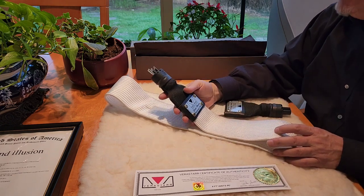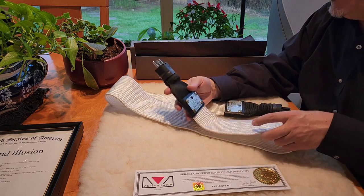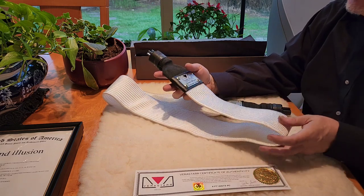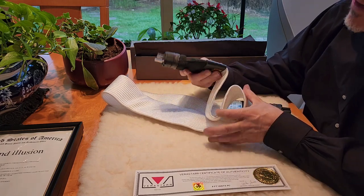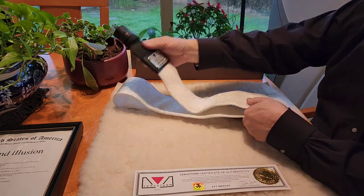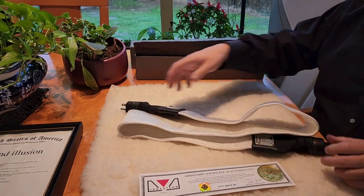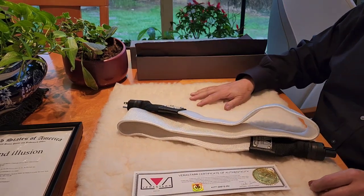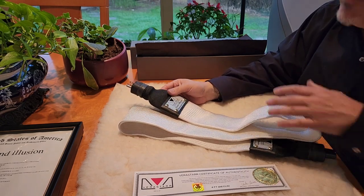These have been burned in for five days on a cable cooker — an Audio Dharma cable cooker — so they're all ready for duty. I know you've never seen a power cord like this. This is a Mikey creation. I've got more to come with new products, so stay tuned because I'm going to bring you more of this high-end, beautiful stuff for your hi-fi rig.